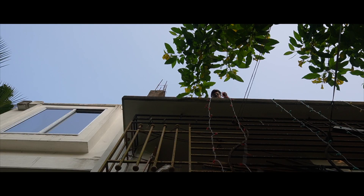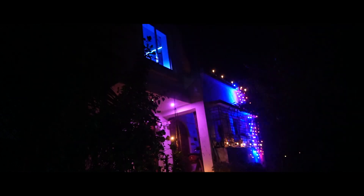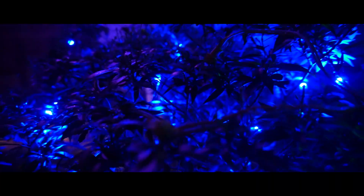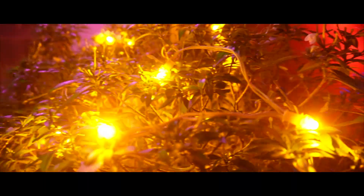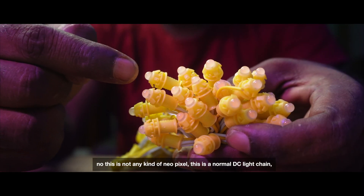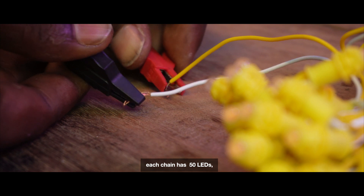This is not any kind of Neopixel — this is a normal DC light chain. Each chain has 50 LEDs.